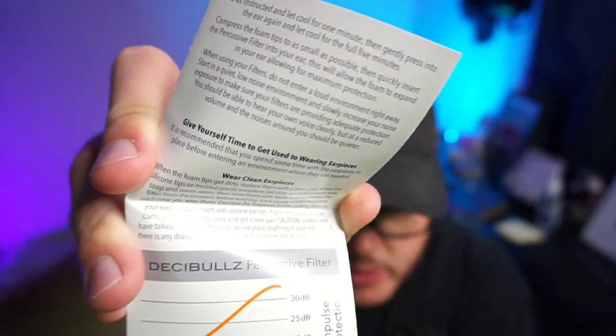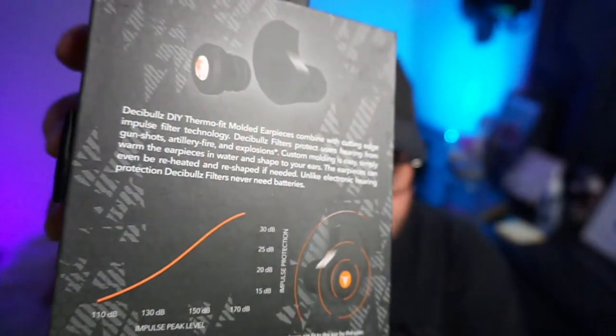On the instructions it says the percussive filter is good for 33 decibels. You can also see it on the back of the box with a little graph — impulse peak level. They're also made so that you heat and boil the foam to shape it into your ear.